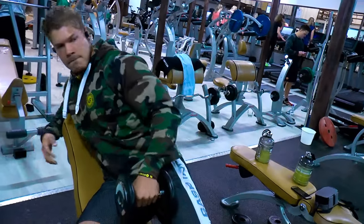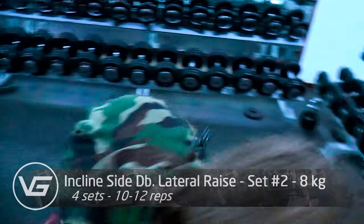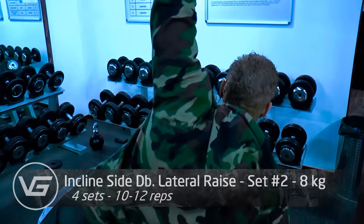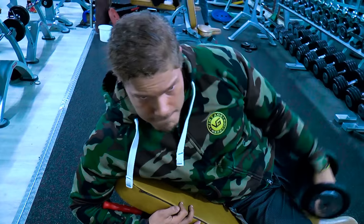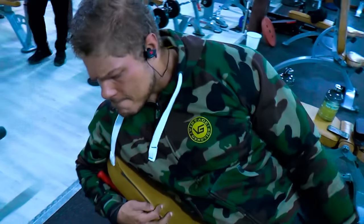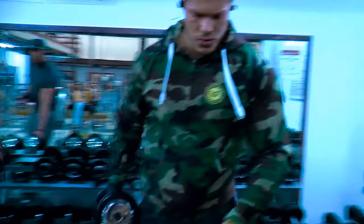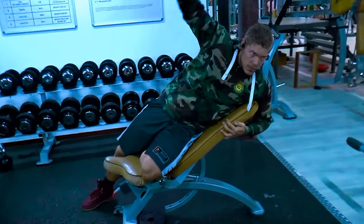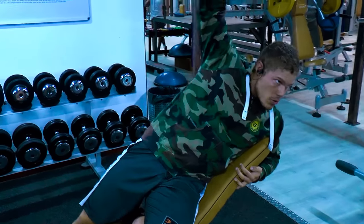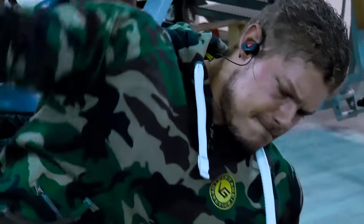A very good exercise to really isolate the side delts is the incline side dumbbell lateral raise. Put your seat at about 45 degrees and put your leg behind like I'm doing right here, so you can go down with the dumbbell as far as possible. You will feel a constant tension on the side delts because of the angle — when you stand up and your arm is straight down, there's no tension on your shoulder because you're simply holding the weight, which is more on your traps.